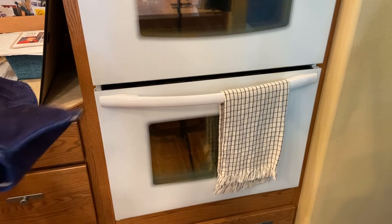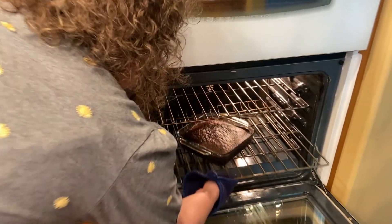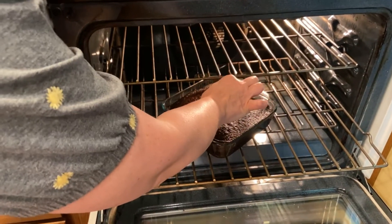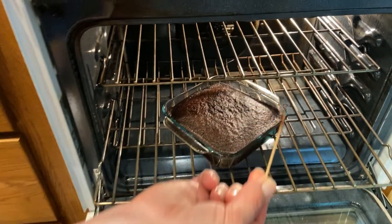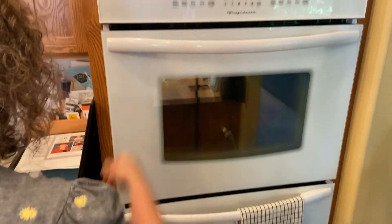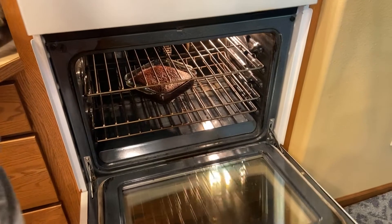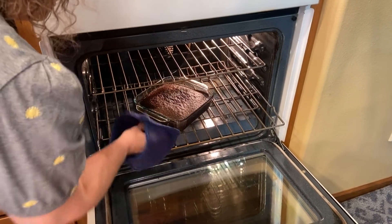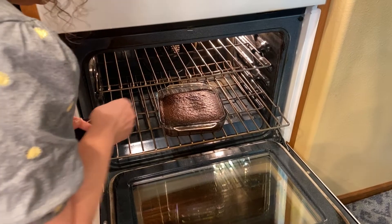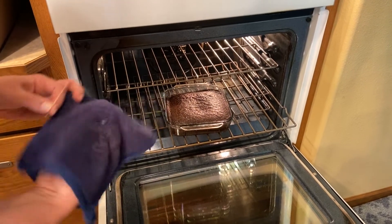That was our timer — let's check on this cake. See how that's wet? We need to cook it a little more. Let's put it in for three more minutes. Alright, let's check it now. See how clean it is this time? Perfection.